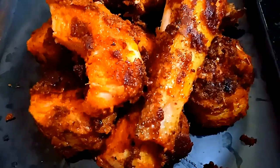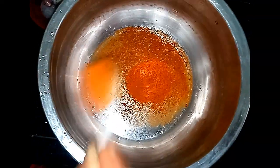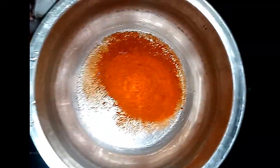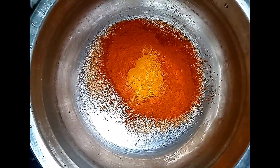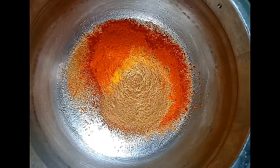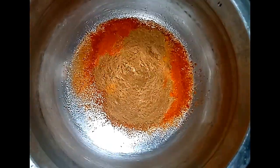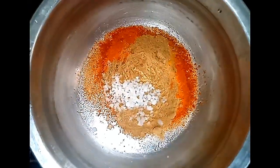Next, we can add a good masala. You can add 4 spoons of the spice mix. You can also add 1 to 2 spoons of the mix. Add it and mix it with a little water.